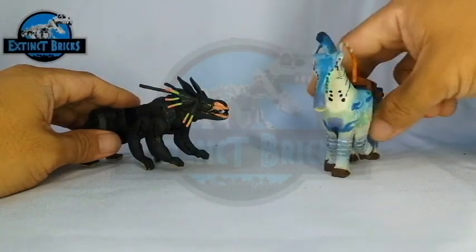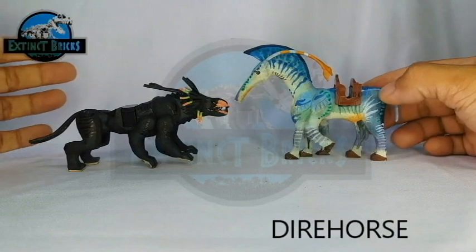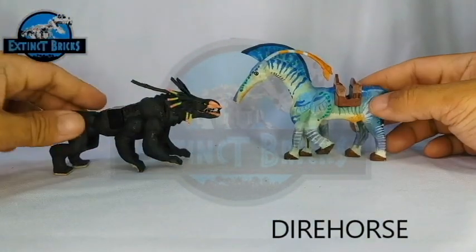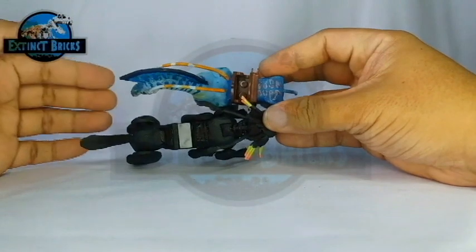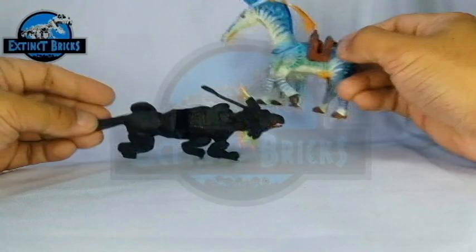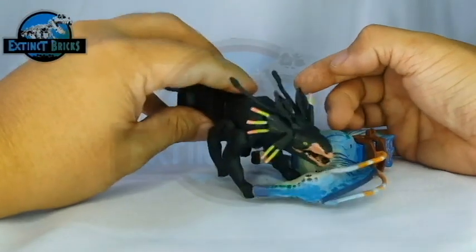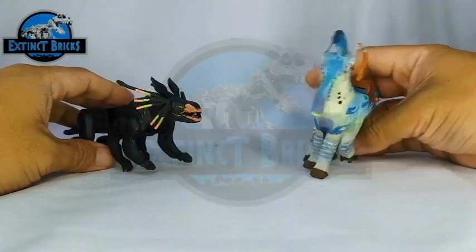Since we already have one Pandoran creature pictured, this is the Dark Horse from Extinct Bricks. The Dark Horse is actually a six-legged creature as well. As with all creatures of Pandora, it has an upper killing appendage that attaches to both the Navi tribe and other plant life or fauna, which somehow connects them to each other. The Thanator can easily make use of the Dark Horse as one of its prey.